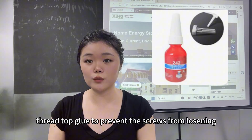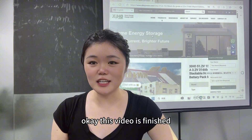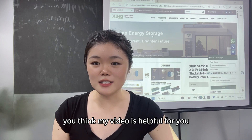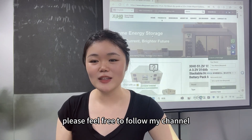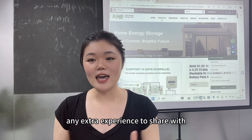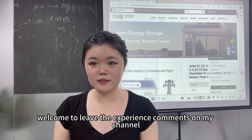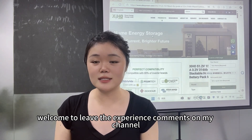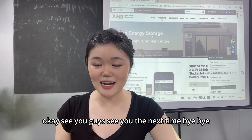This video is finished. If you found it helpful, please feel free to follow my channel. If you have any extra experience to share, welcome to leave comments. See you next time, bye bye!